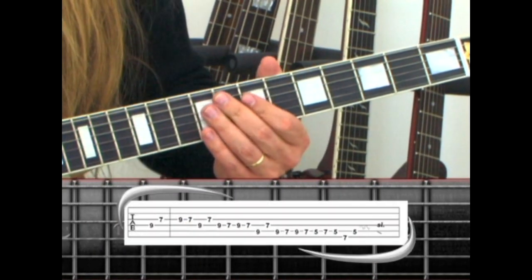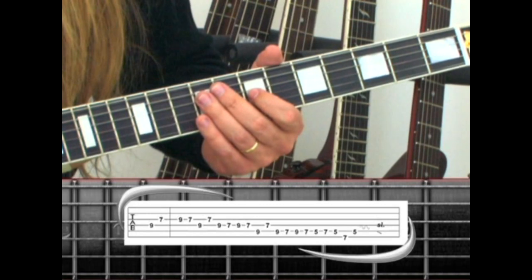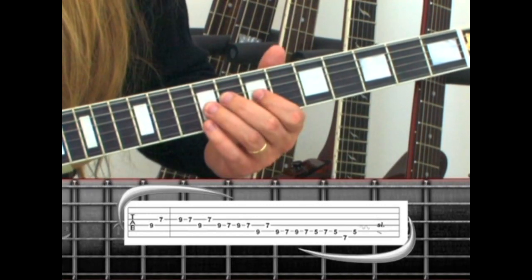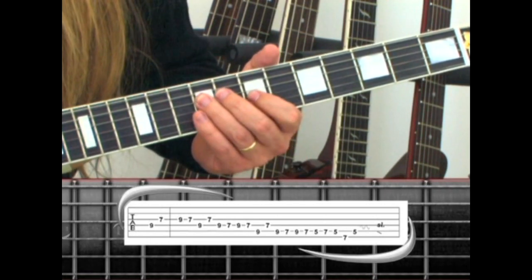Start on the 4th string 9th fret to 3rd string 7 for phrase 32. Then play a descending pentatonic scale with increments of 3, starting on 9, 7, to 4th string 9, back to 7, 4th string 9, 7.